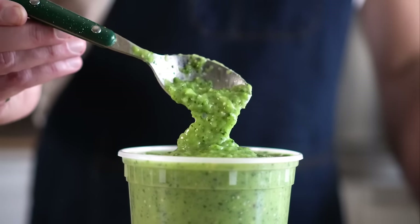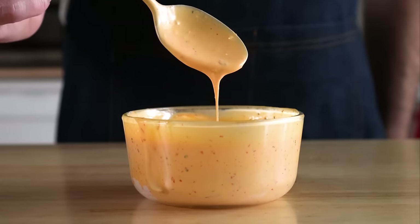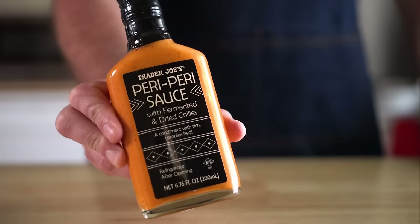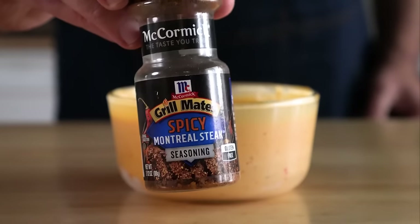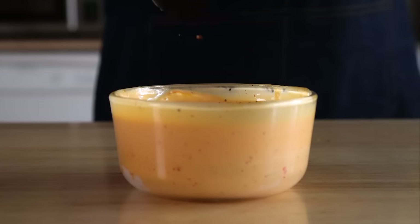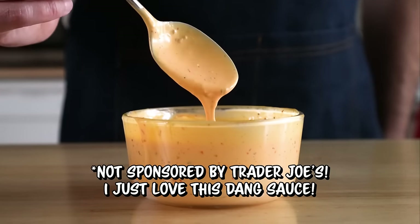Before we eat our burritos, let's make a couple of quick sauces. The first one is just a piri-piri mayo. I'm gonna simply combine one cup of vegan mayo and half a cup of this piri-piri sauce by Trader Joe's, and add any other seasonings you want. This is like my favorite condiment right now, so if you have a Trader Joe's near you, go make this ASAP — it's just amazing stuff.